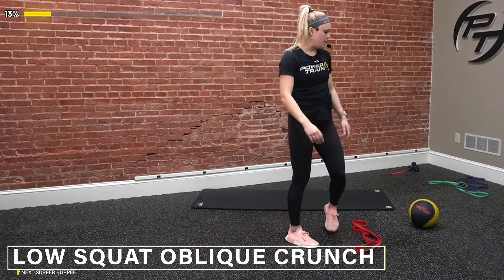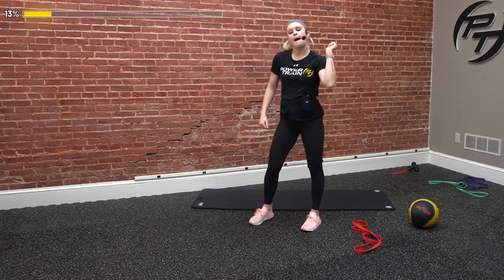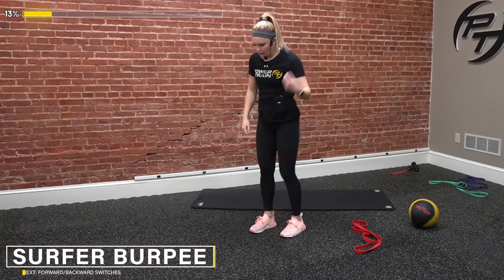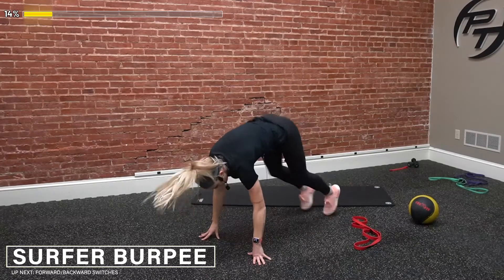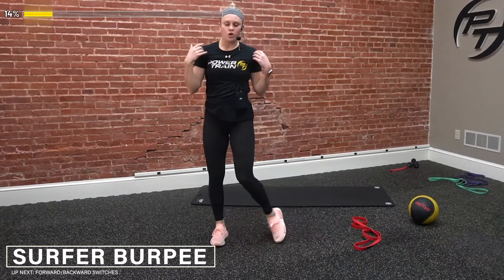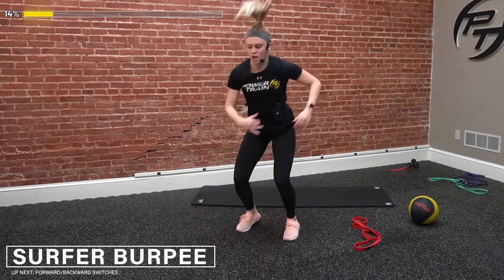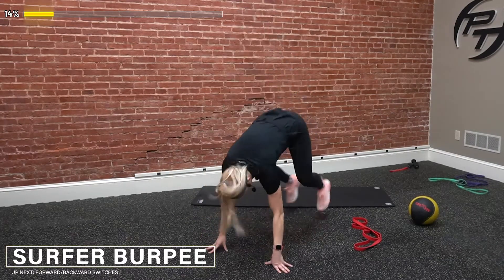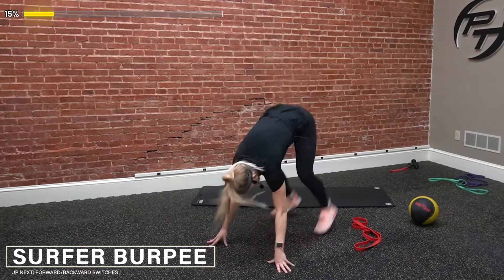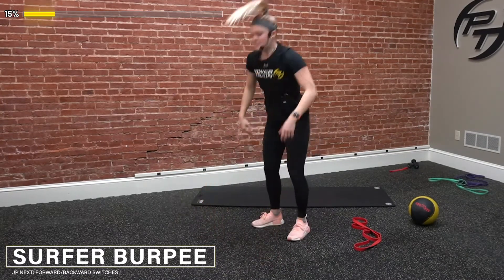Shake it out. Feeling a little tight here but we got this. Going into our surfer burpees — three, two, and go. Drop down, hop up, get that twist. Making sure we keep that core tight. I want to focus on keeping our shoulders straight, getting that bottom half to a good twist so we're really engaging that core. Pick it up a little bit more. Three, two, and time.